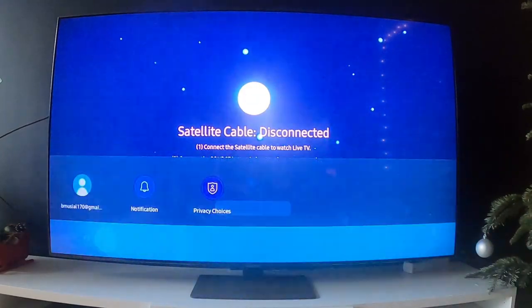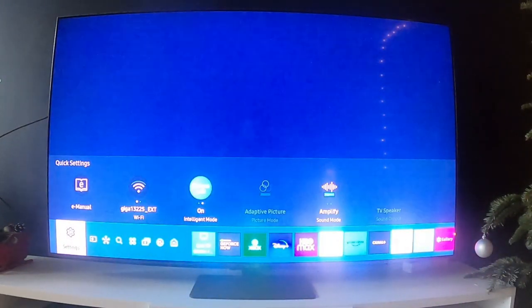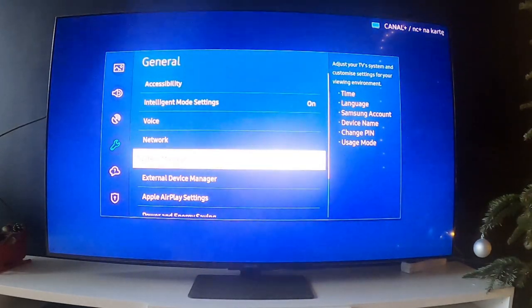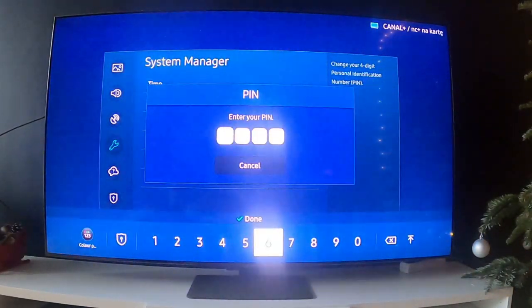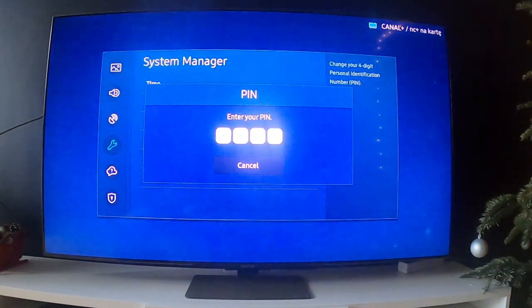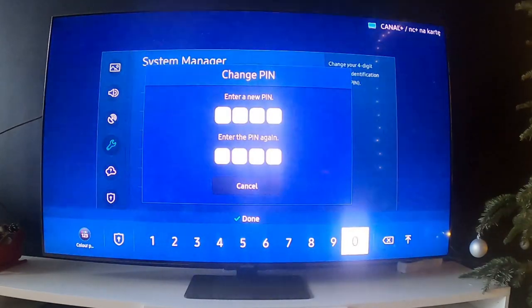In the beginning, let's go to Settings, enter General and go to System Manager, enter Change PIN, enter your current PIN, now enter the new PIN number.